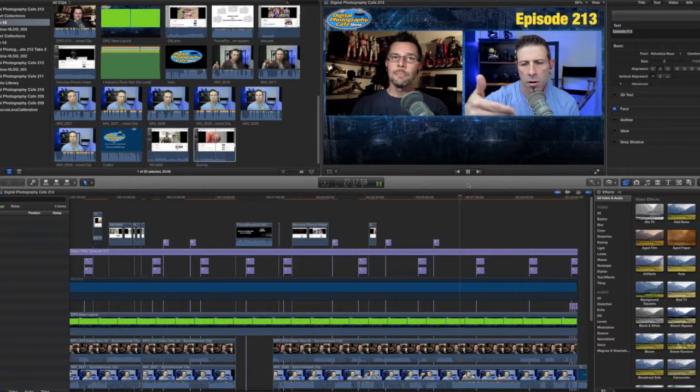I'm editing show number 213, and there was a topic on this show that I wanted to get into a little bit deeper. Nikon came up with a method of autofocus lens calibration built into the camera where you can just hit one button — it does it automatically for you, or so they say.